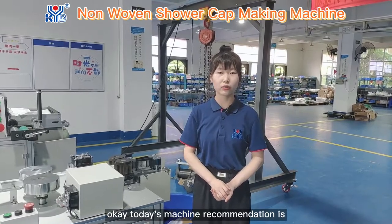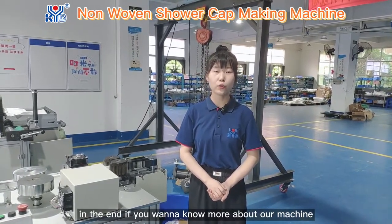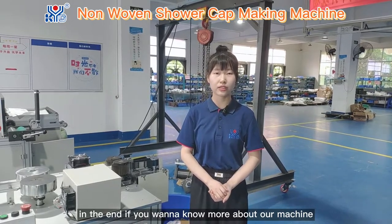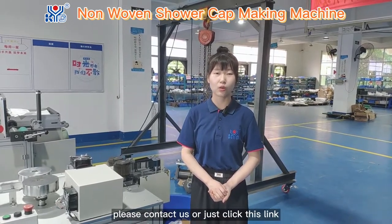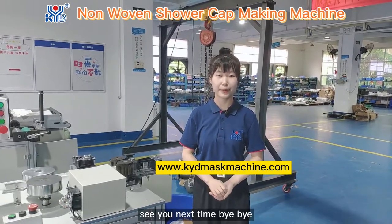Today's machine recommendation is at the end. If you want to know more about our machine, please contact us or just click this link. See you next time. Bye-bye.